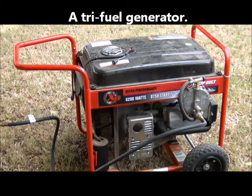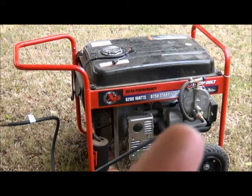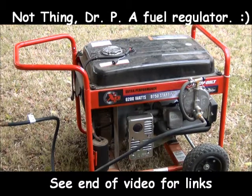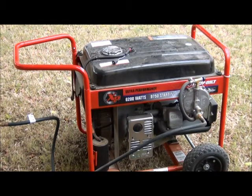The little thing right there is what runs the propane and natural gas. I hooked it up — I bought this kit online and I'll put the link to where I got it. You hook it up to a carburetor. It's really simple to do. I'm totally not a mechanic and I was able to do it, so if I can do it, anyone can. But I'm going to fire this baby up and show you how it works.